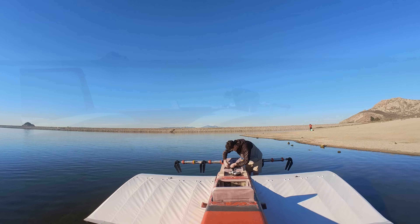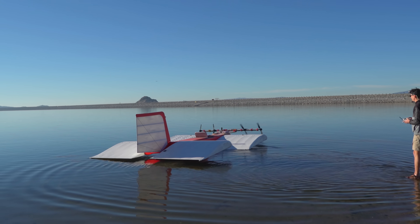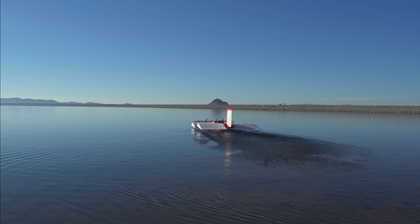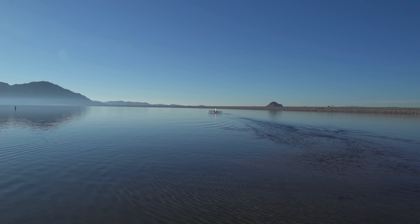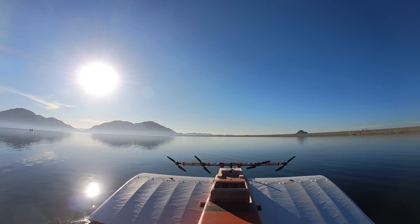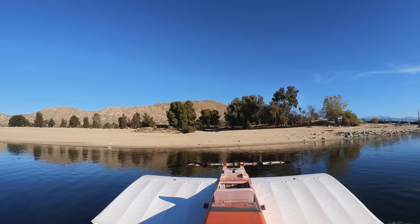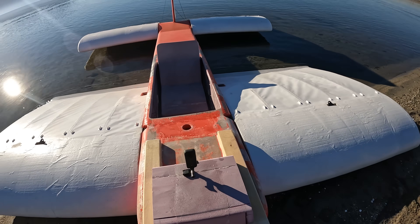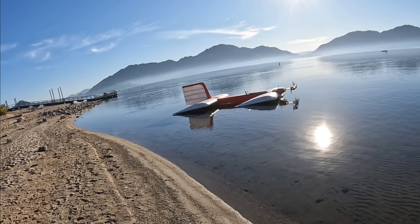And then came the moment of truth. It worked — it's flying! Way further than I thought it would, like three inches above the ground. Absolutely perfect. This thing is sweet — it just floats above the surface of the water.